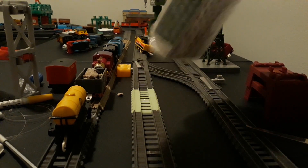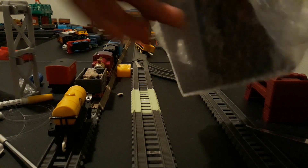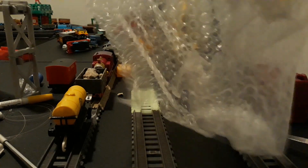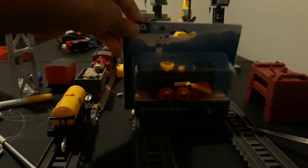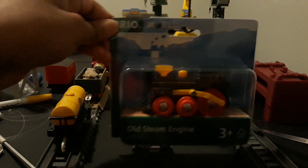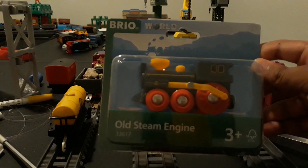I think it's going to be familiar to most of you out there. All right, the wrapping is out, and today we're going to be taking a look at the Brio World, or Brio Old Steam Engine.